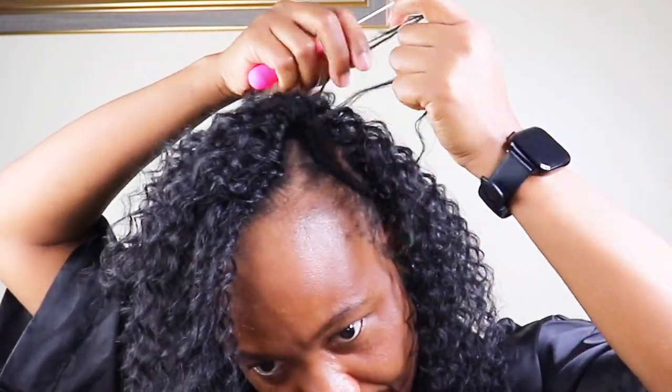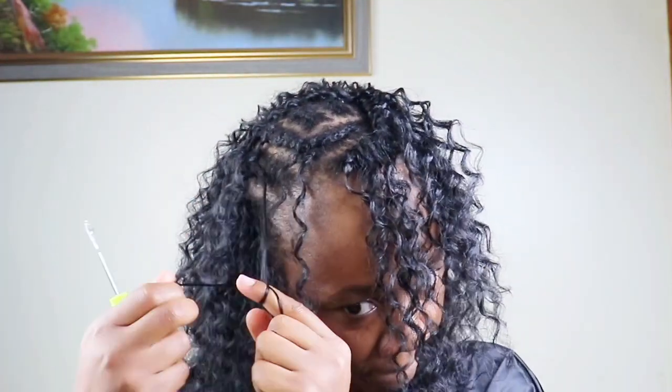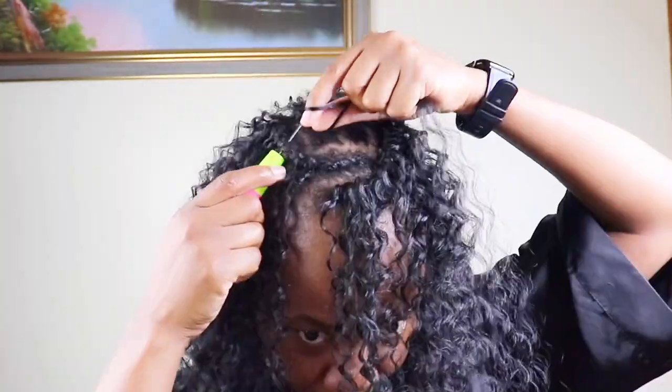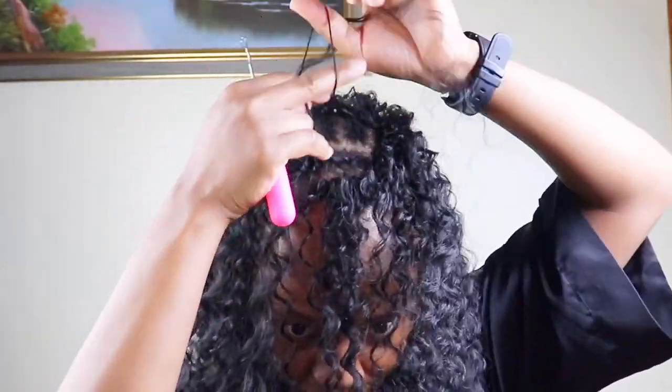Now I'm gonna go back and fill in the section with the regular crochet method. This is how the hair looks when I finish, and I do achieve my objective — very light and we are looking natural. After I fill in all the parts, now I'll go in and do the trimming and the customization and all the good stuff.